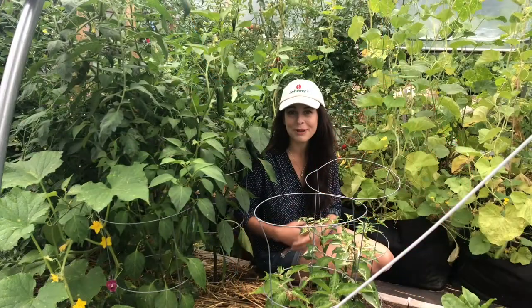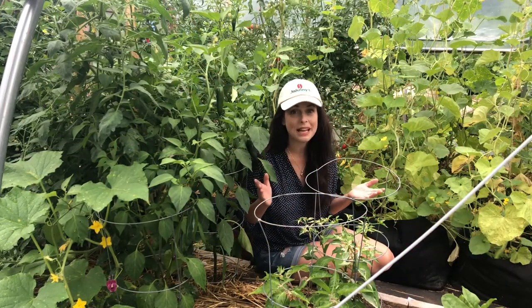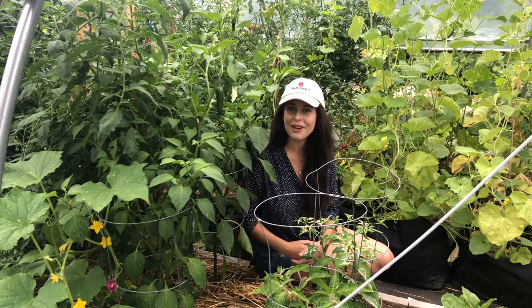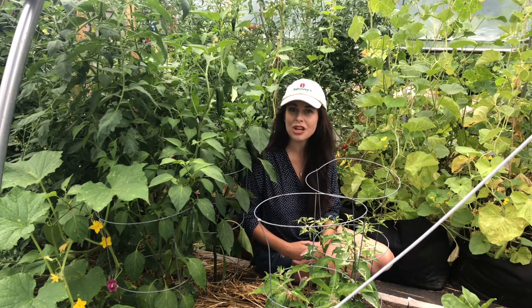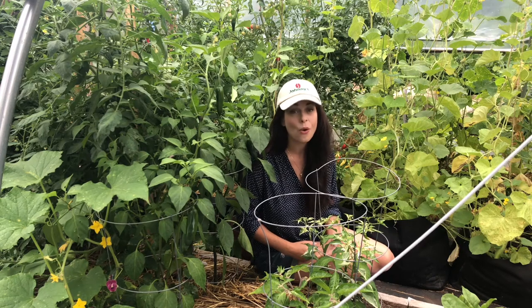I've got a lot of peppers planted in my polytunnel, on my sunny back deck, and in my raised bed vegetable garden. I'm growing sweet peppers like Ace and hot peppers like Red Ember and Jedi. While peppers are generally trouble-free plants, they can be bothered by pests like aphids or flea beetles.